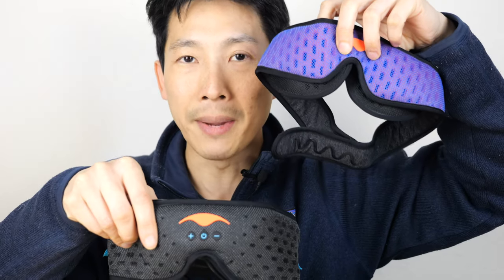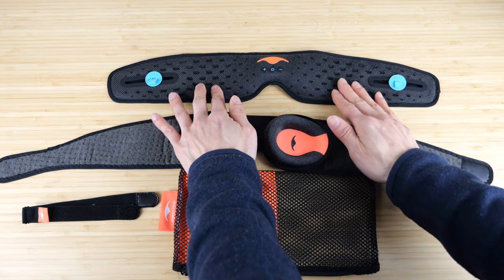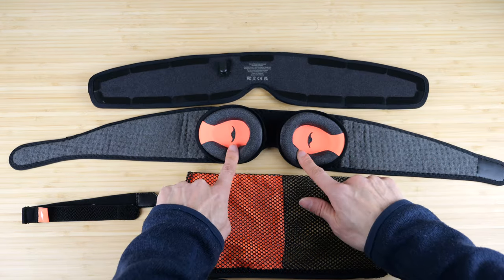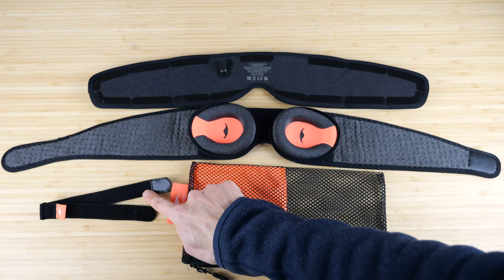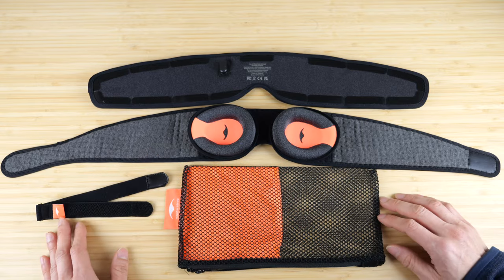Let's compare the Manta Sleep Mask Pro with the Manta Sleep Mask Sound. The front flap has the earphones and all the electronics built in. The centerpiece is washable with the same eye cups as the Manta Pro. It includes an over-the-head strap in case you want to make it more secure, and a mesh bag to allow you to toss the whole thing in the laundry.